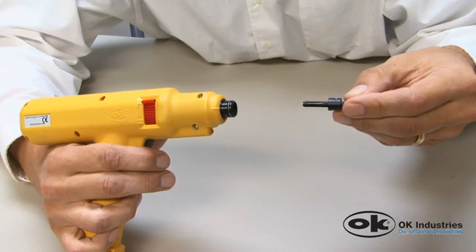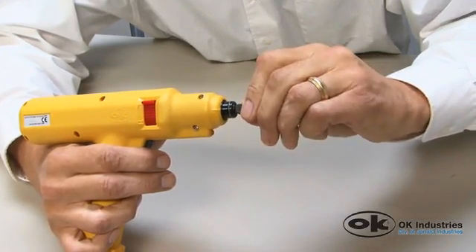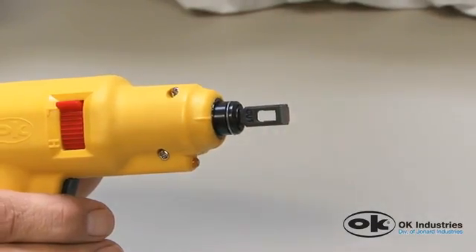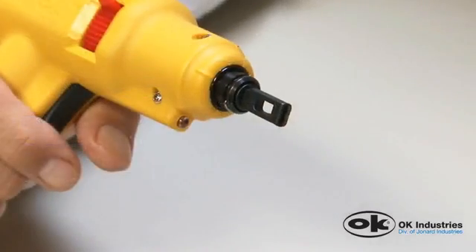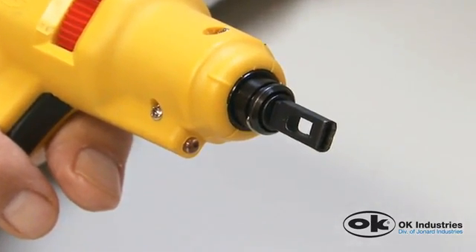Next, insert the blade into the front of the tool, choosing either the cutter or non-cutter end. Rotate the blade clockwise until the locking slot of the blade finds the locking pin and engages the blade. Continue turning until it locks in place. Make sure the blade is locked in place, otherwise it could discharge causing injury or damage to property.